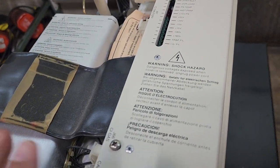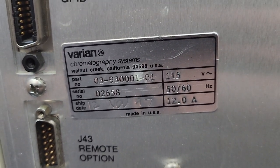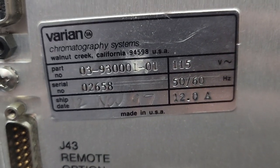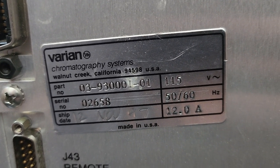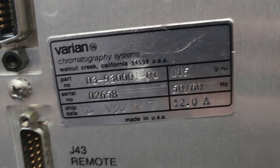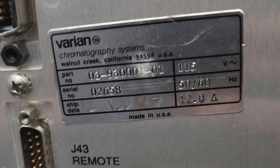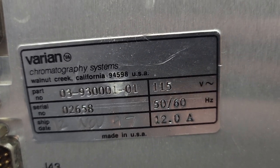I got the covers off here because I wanted to show you what I actually found back here, but let me get this tag over here. This is a Varian. You think I can read that? I'm sure it's easier to read on the screen, but I'm looking at my phone. 0393000 and then maybe 1-00. I can't read it. Let's take a picture of it.